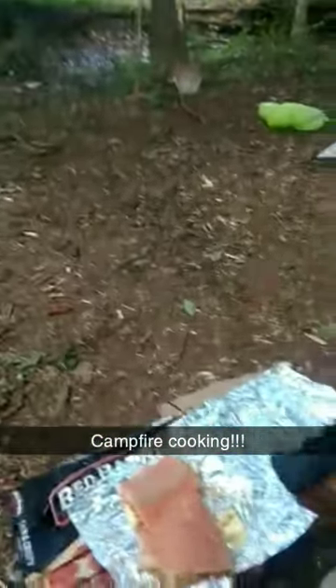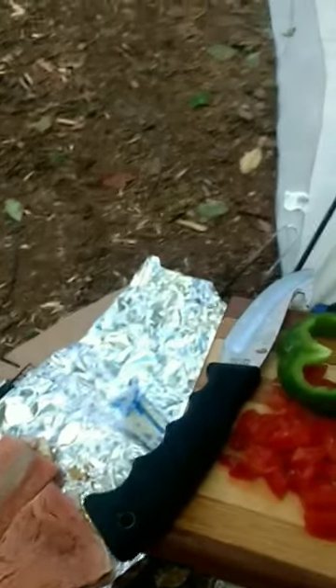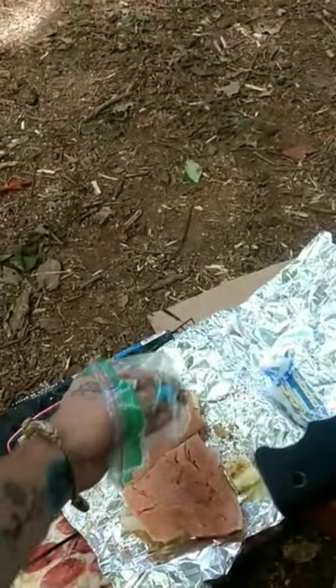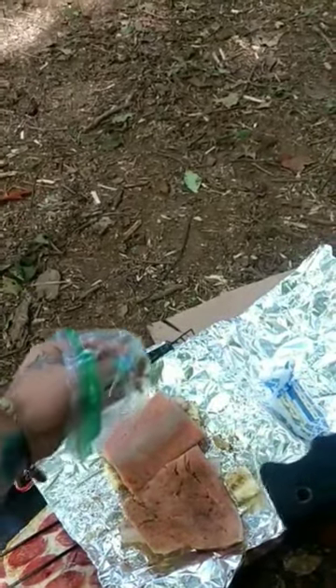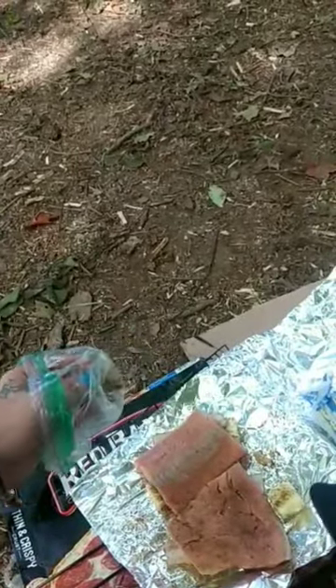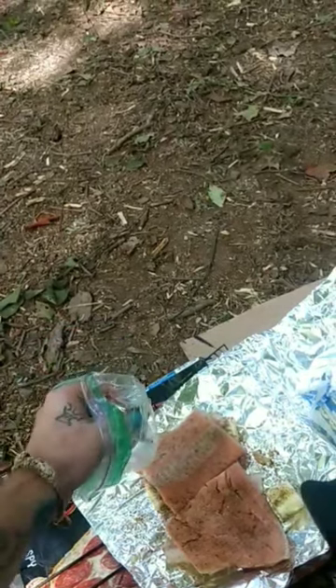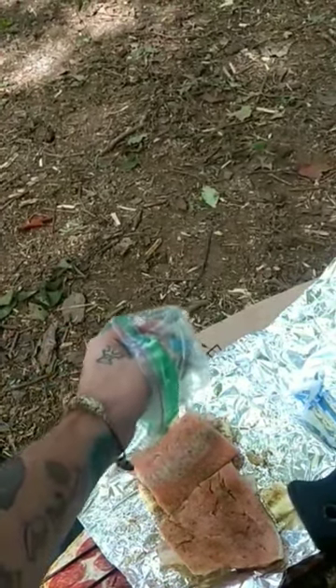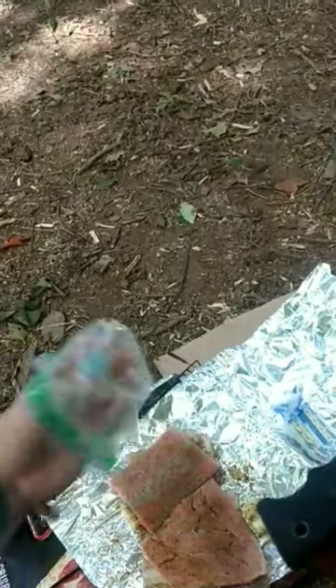I'm going to try to do as many of these videos and cook as much as I can over a fire. I'm going to show you how I put all this together, because a lot of people have asked me how I do my foods. What I'm going to do is sprinkle some of my seasoning — it's got salt, lemon pepper, blackened seasoning, and I forget what else. Give it a nice good coat, about like that.